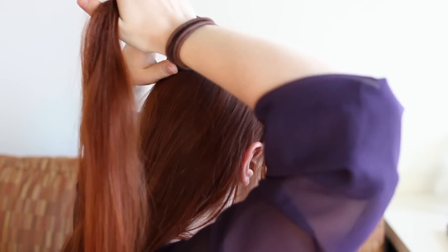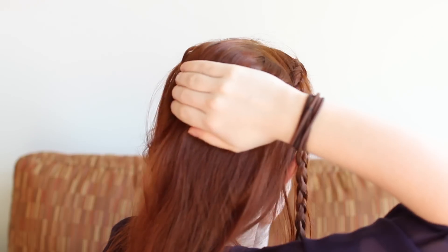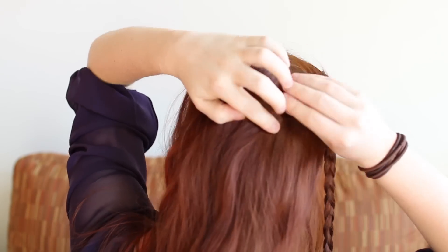People with thinner hair might struggle with this hiding step, so a couple tips for you are to use a bump that matches your hair color, place it lower on the back of your head so you have more hair above it to cover with, or use extensions.